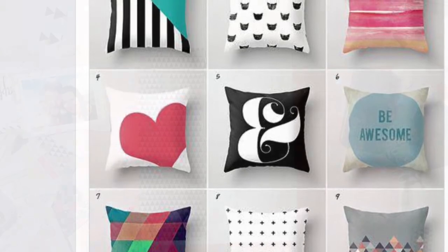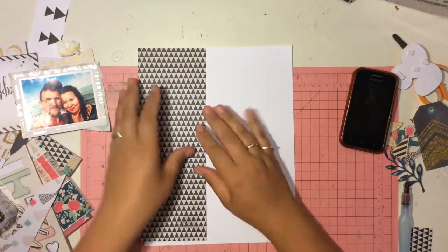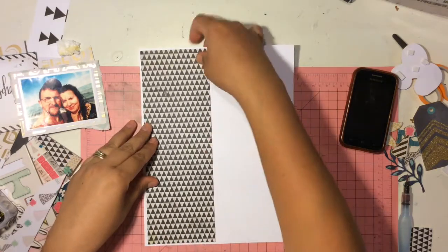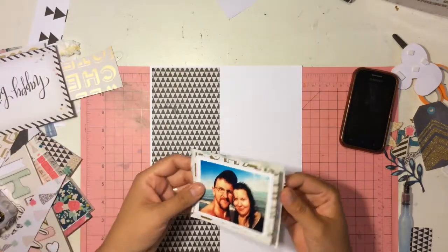So I'm going to do a layout for you guys today. I am a traditional eight and a half by eleven layout scrapbooker. This is the size that I tend to work at all times. I love working with this size. I'm going to show you guys a process video.